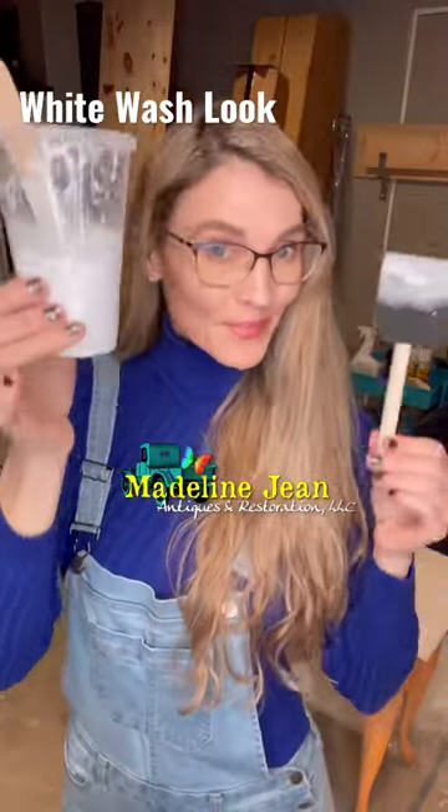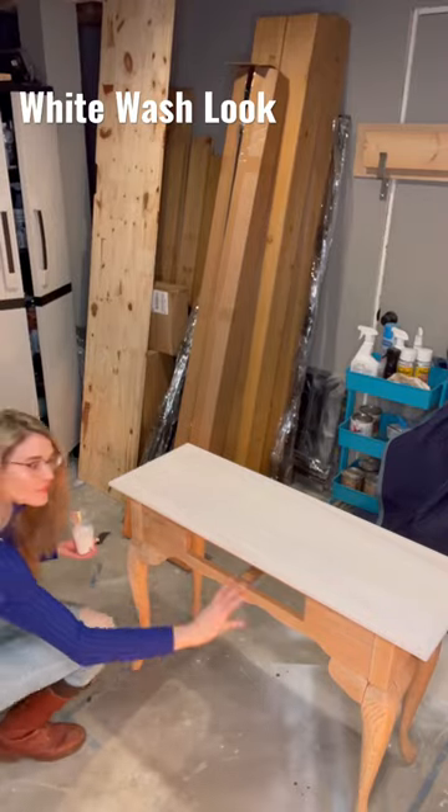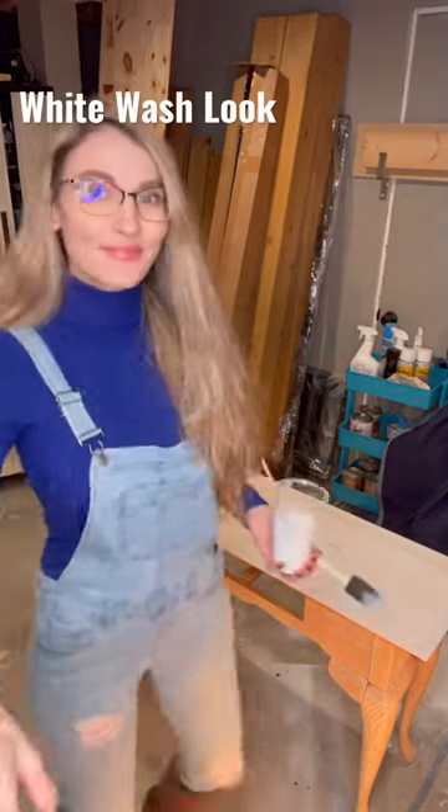It's Bethany from Madeline Jean Antiques and Restoration. Let's do a white wash look. I already applied the white wash to the top of the sofa table. Now let's do the bottom portion.